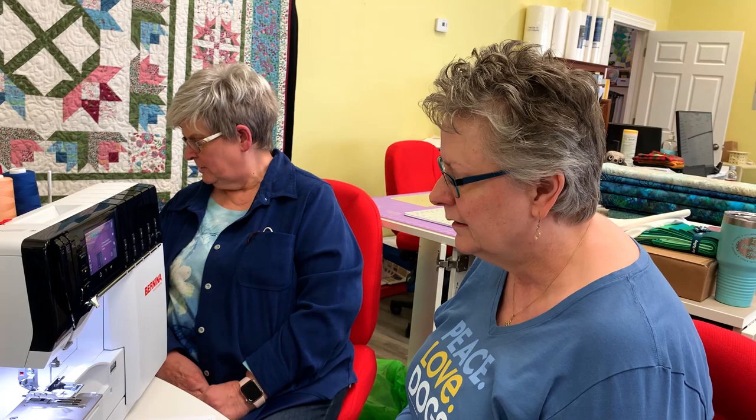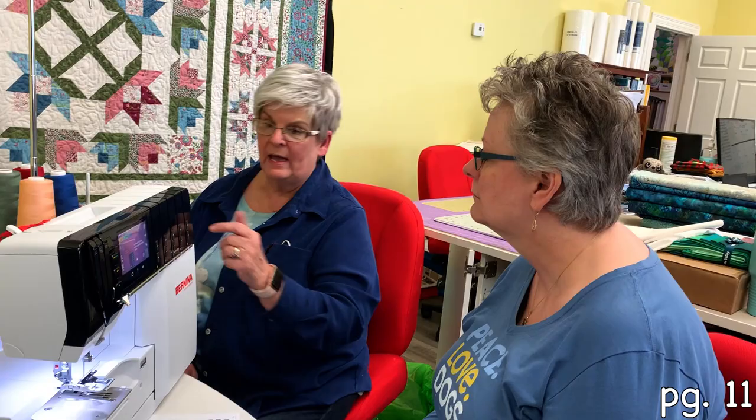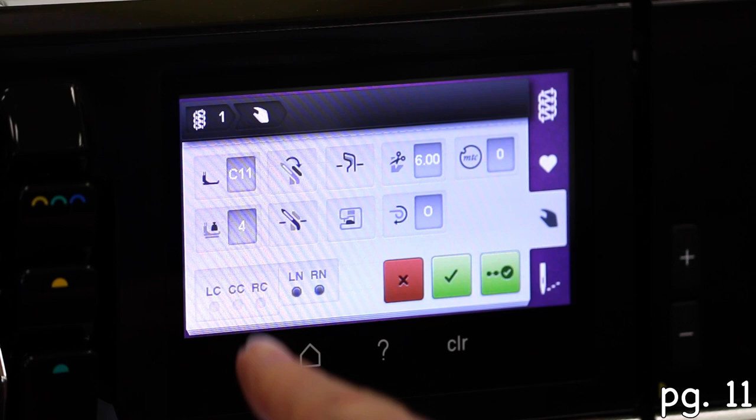We're back with session two of the Mastery Surgery of the 890, and we are going to start on page 11. We kind of went over last time and ended on page 10, and we did not mention anything about the one screen that showed what needles you were going to use.